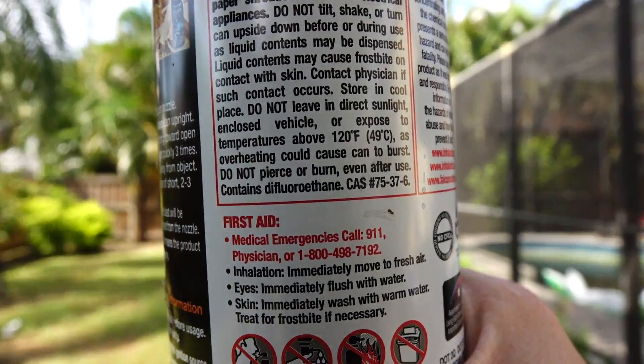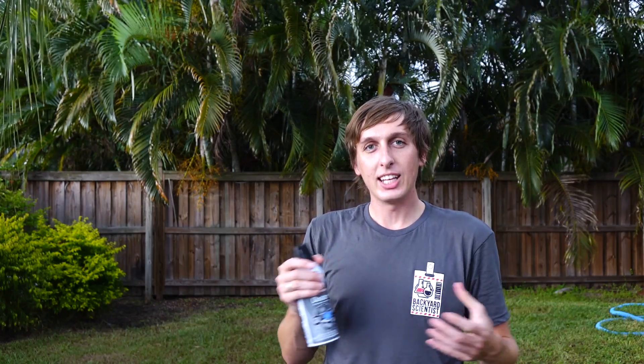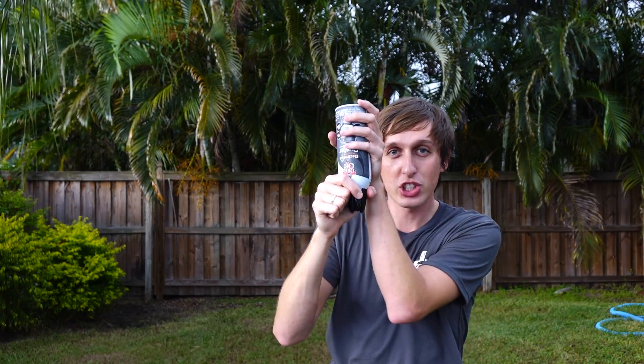Computer duster is sometimes referred to as canned air, but it's not the same stuff we breathe. It's actually a chemical called 1,1-difluoroethane. It normally exists as a gas, but it's compressed into a liquid to fit inside the container. If you use it as directed, you only get a small blast of air, but if you invert it and shake it around and disregard all safety warnings, you get a nice shot of pure liquid.